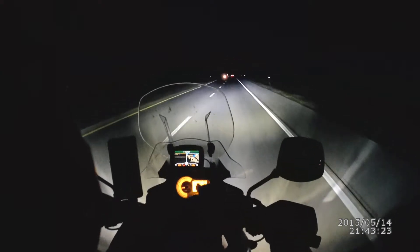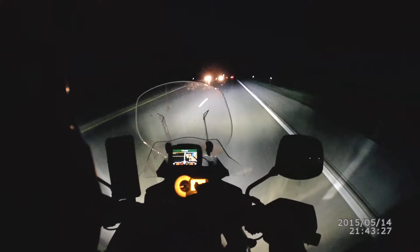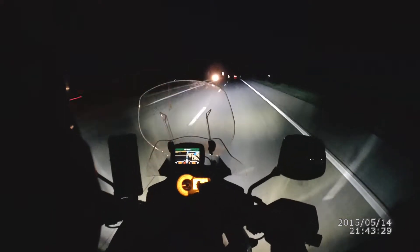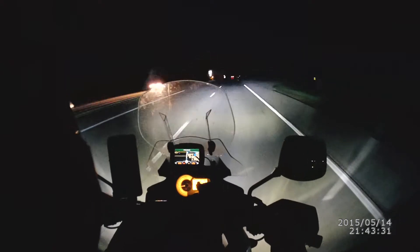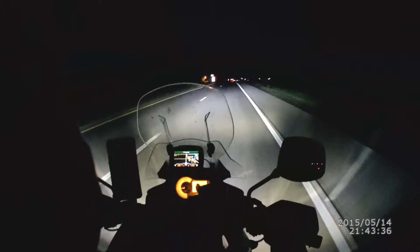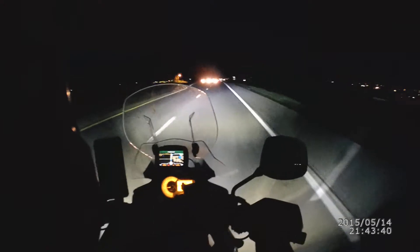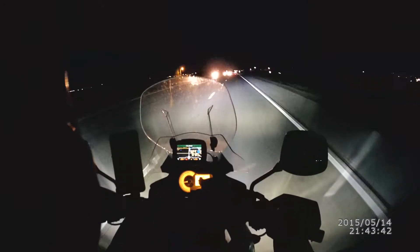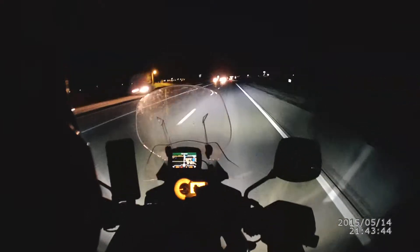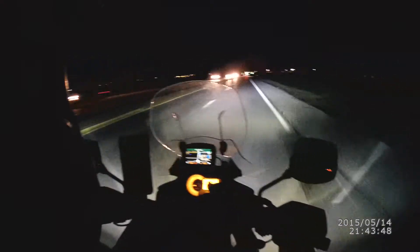I did adjust the lights down a little bit on both sides. I took a reference picture in my garage with my old lights and then tried to match it up with the new lights, keeping the light pattern as close to the same height as I could.